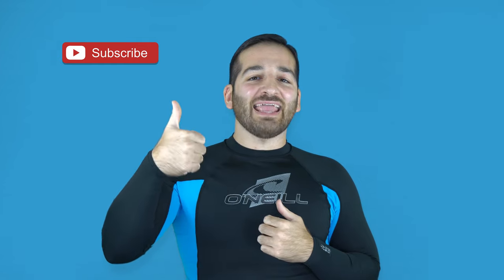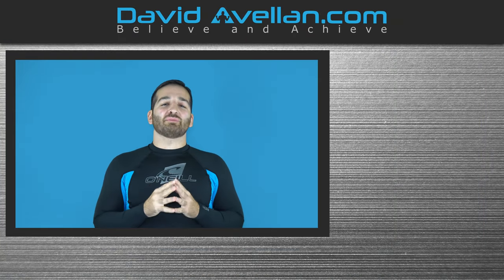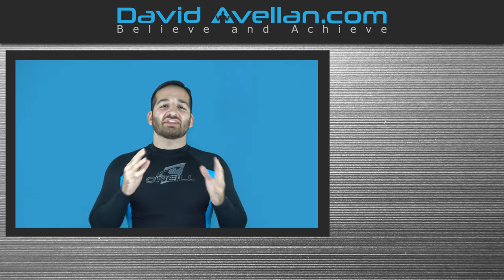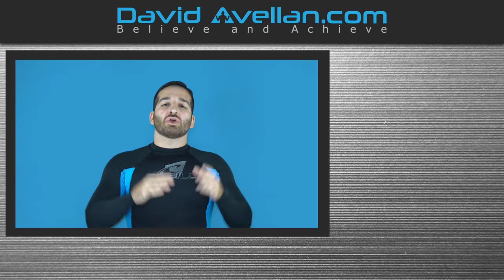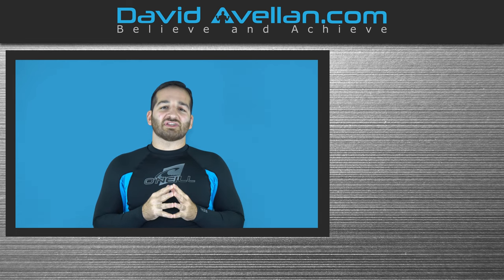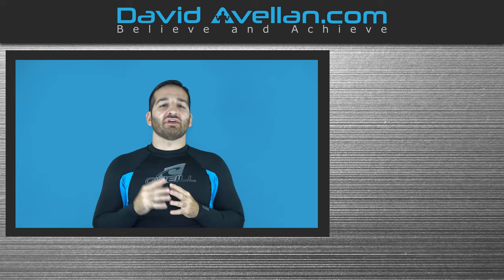Thank you for tuning in. If you enjoyed the video, make sure you like, subscribe, and hit that notification bell so you'll be alerted when the next video drops. If you want more videos like this on a daily basis, visit my membership site at FFACoach.com — we have online video curriculums, daily videos, and bonus courses like the Kimora Trap System for free when you enroll today.